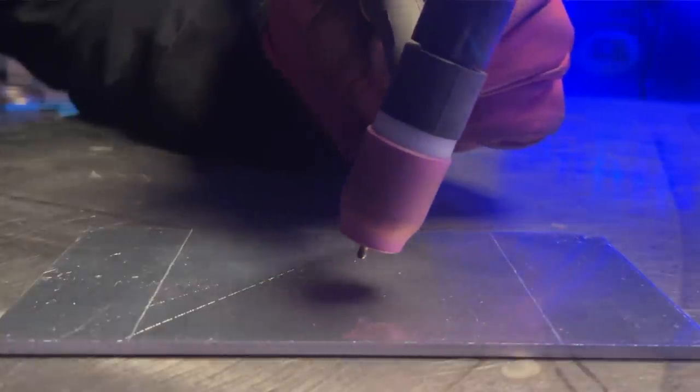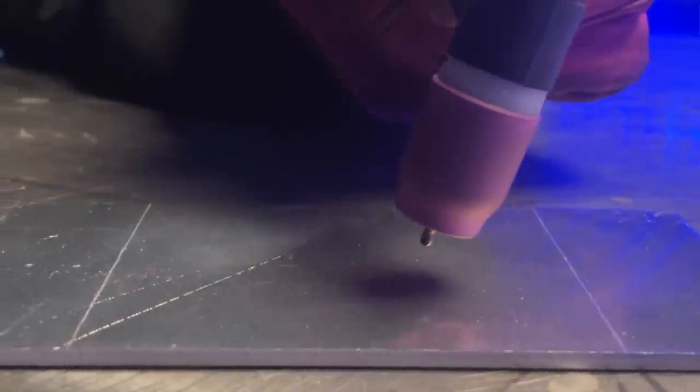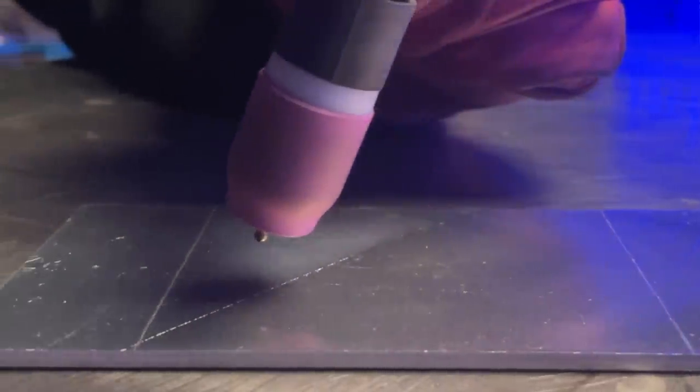When someone is learning, what most commonly happens is they begin to pull back their standoff distance. While backing up a little bit definitely makes it easier to stay clear of the weld pool and prevent dipping, doing this is going to cause a lot of small things that can happen that are actually going to do more harm than good. A lot of the hard work and practice they've put in can actually get held back by this detail.